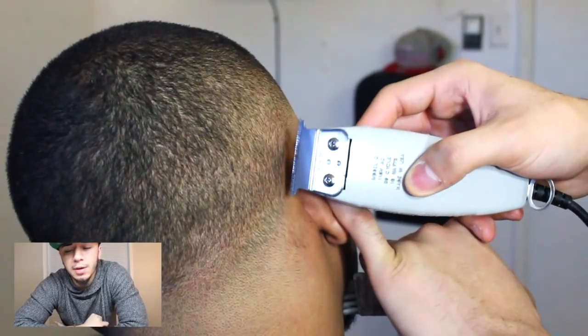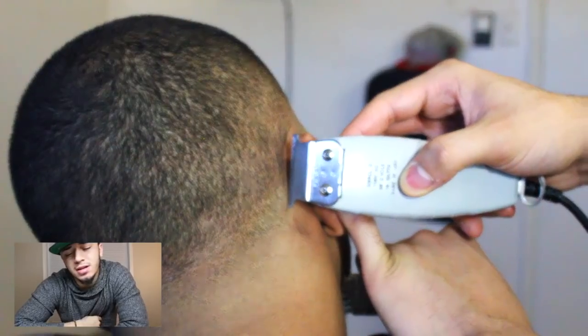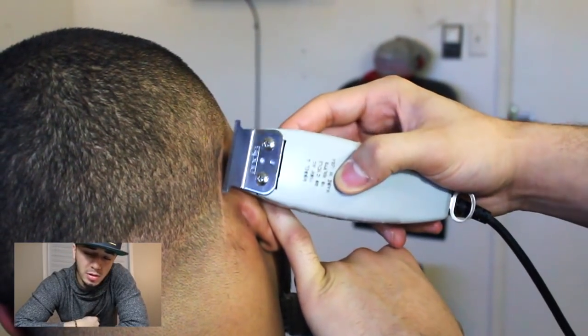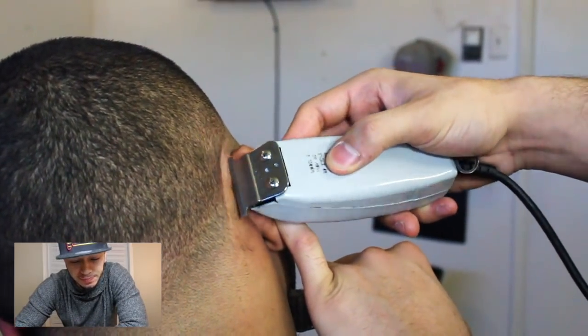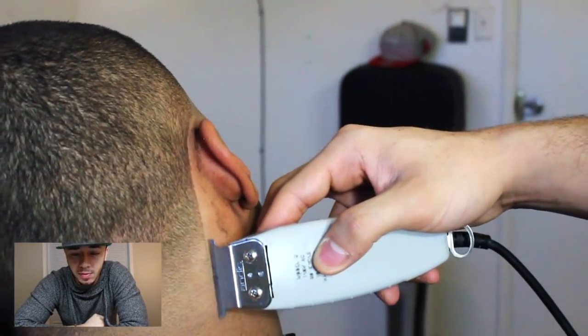Moving on to the line-up around his ears - I always use the corner of the blade around his ears. It's a must - it's like a pencil. The corner of the blade on any line-up is just like a pencil, so you want to keep this part natural, keep it sharp. This part is what's going to bring out your neck taper, and even here you can see the dark spots in his taper.